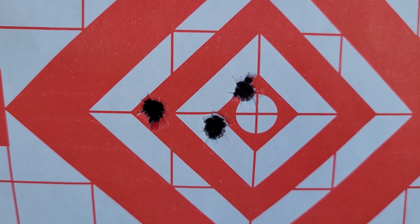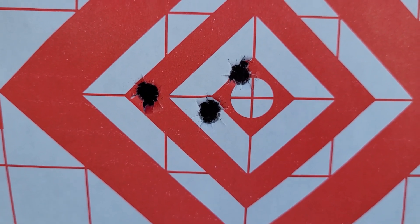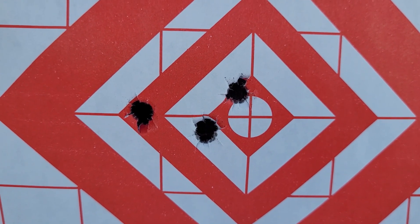First ever group with the Weatherby factory ammo, 100 grain TTSX — looks to be just a tad over one MOA. Not bad.